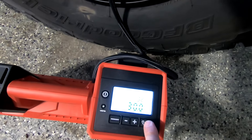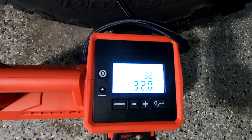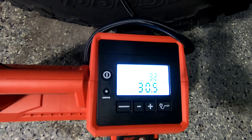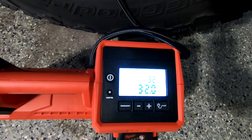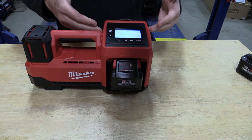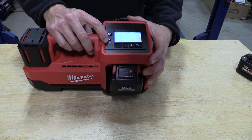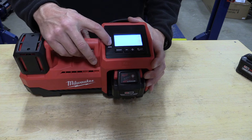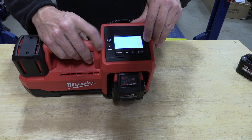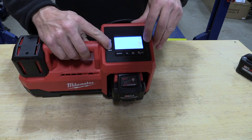Once you turn this on, it's going to get up to its target psi and it has technology built in that checks the psi occasionally. It may turn itself off and then back on to make sure it is very accurate. It's very nice the way it ensures you have the correct psi. If you want to change from psi to kPa, just push and hold the units button, and push and hold again to go to bar, and again to go back to psi.